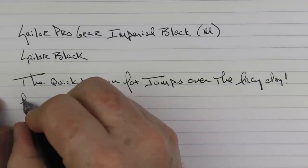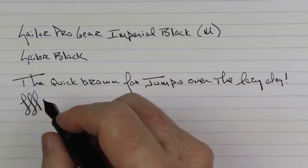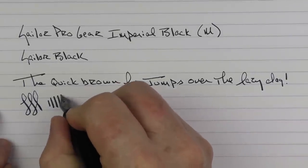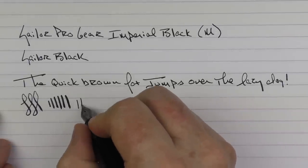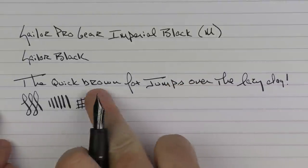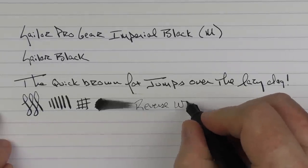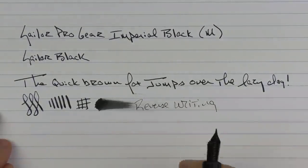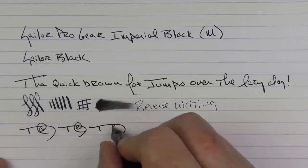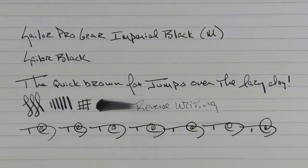You might be able to hear that there is a bit of feedback on this nib, but it's a good feedback. For the most part, Sailor pens aren't going to be glossy smooth — they have a distinctive feedback to them, but it's a quality feedback. You can get a bit of line variation out of this 21-karat gold nib, and the ink flow out of this medium nib is decent. In regard to reverse writing, it's a little on the sharp side but it gets the job done. For some fast writing, the feed keeps up just fine.